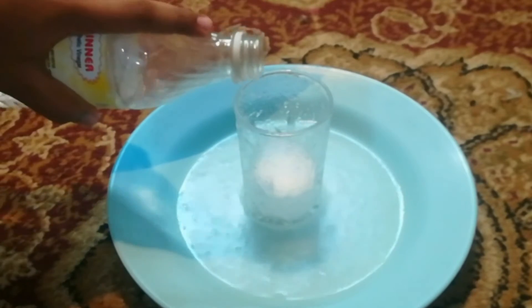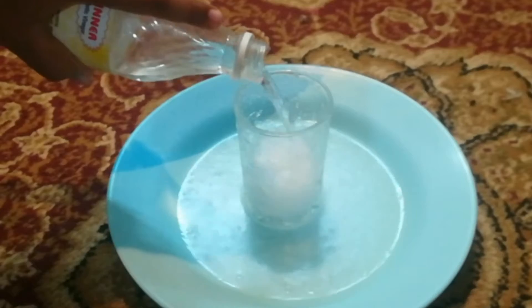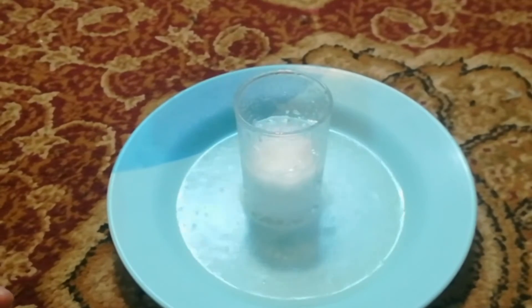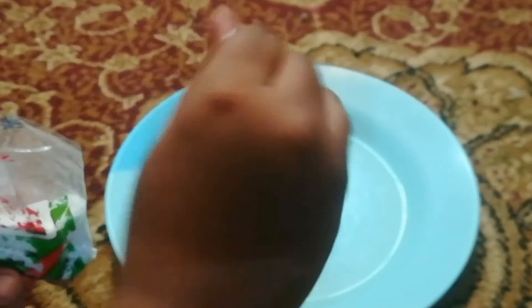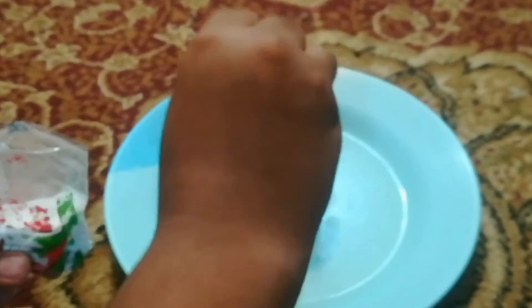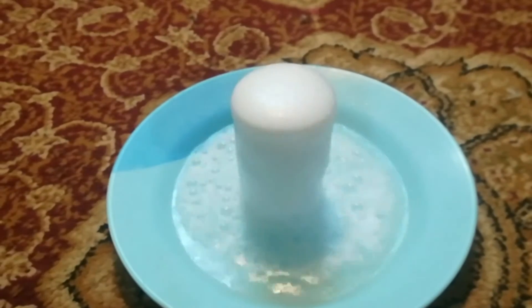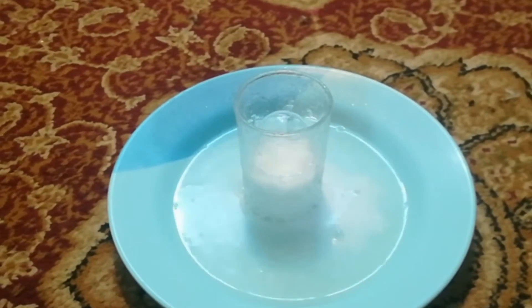When these react, carbon dioxide is formed. This is a chemical reaction. If we pour more vinegar, this will react again and again. My vinegar is almost over — that was the last of it, so I could only do it three times.